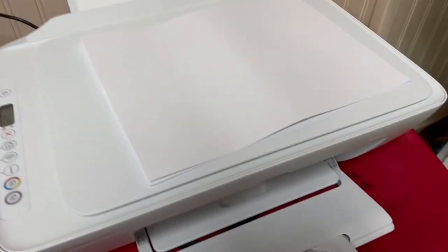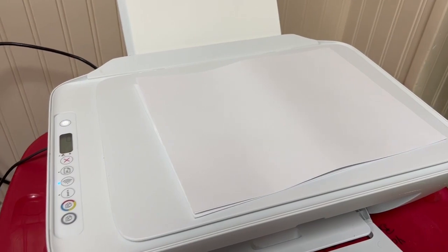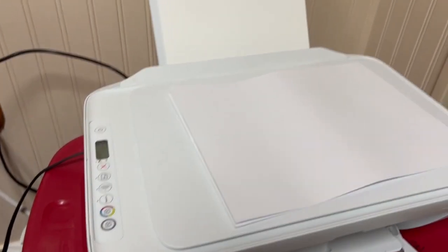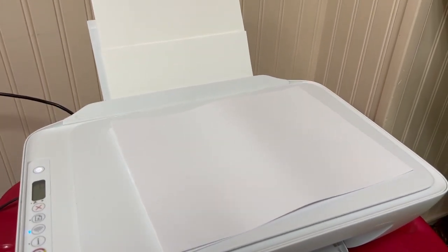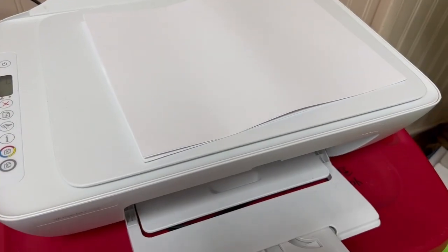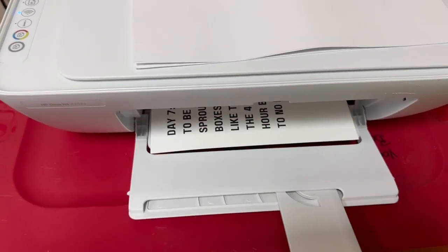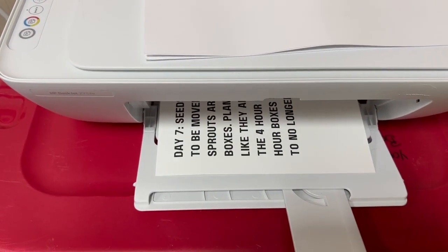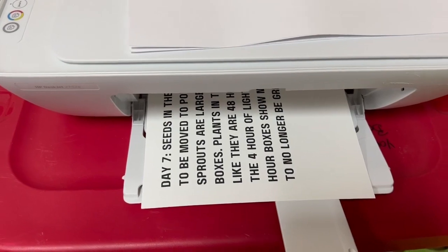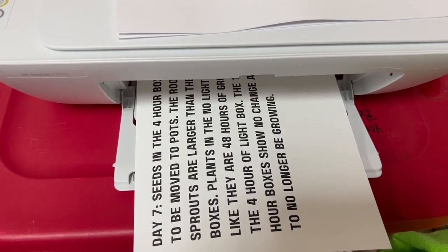We're going to see how this goes. I have the cardstock in there printing black and white for the first 12 pages. It's already beeping and making weird sounds. There we go — those are really big. I don't know if I need them that big. I might need to make this stuff smaller.